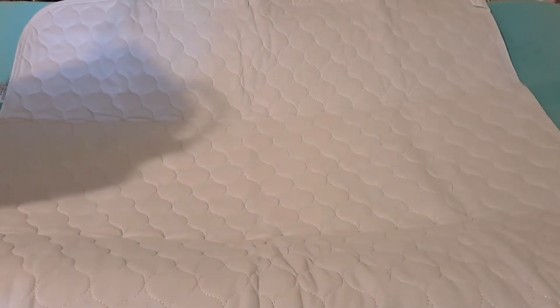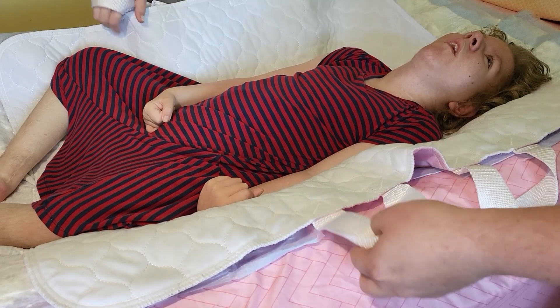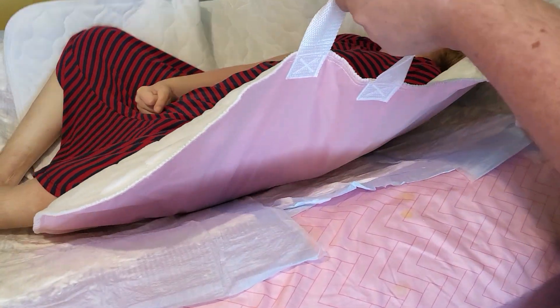It is a lot easier to turn my daughter with this, and I will show you that after we get her in bed. You can grab two corners. I'm going to lift her up some. One, two, three, up.